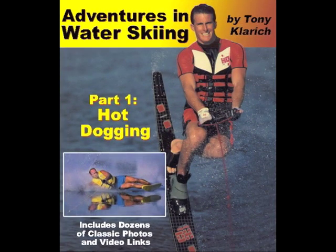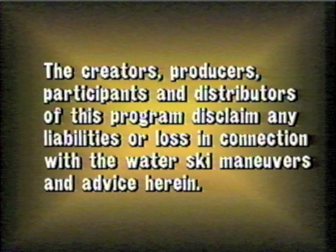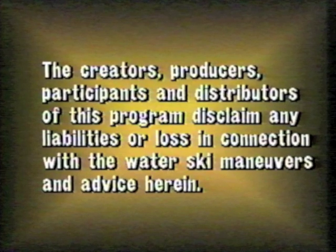The following instructional video is a link from the book Adventures in Water Skiing. Hot-dogging can be a dangerous activity, so ski smart, ski safe.